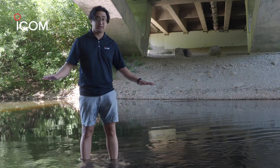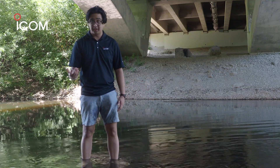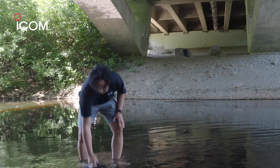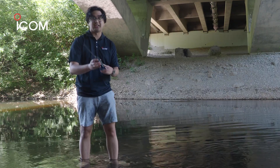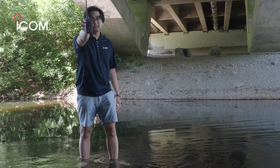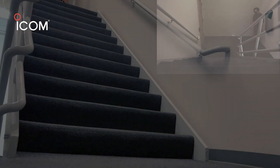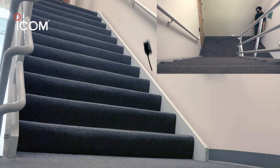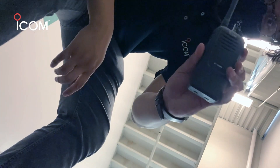Now this river is layered with rocks and pebbles at the bottom and it's about five inches deep. So I'm gonna go ahead and pick up the radio, shake it off a bit, turn it on, and then we're gonna test it out. Still works.